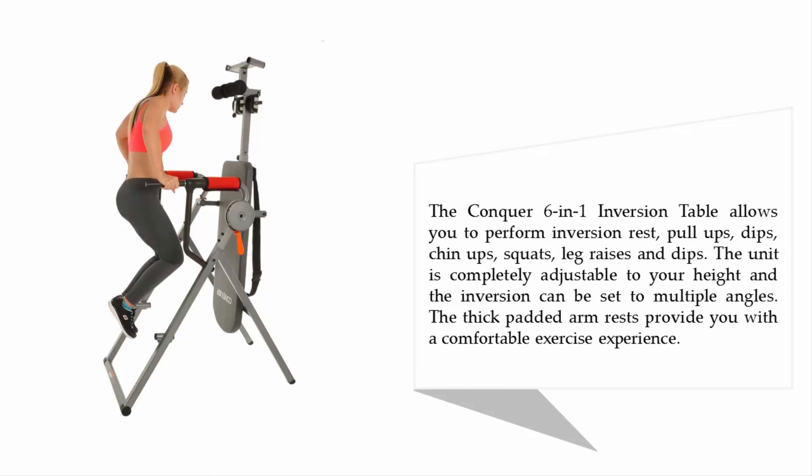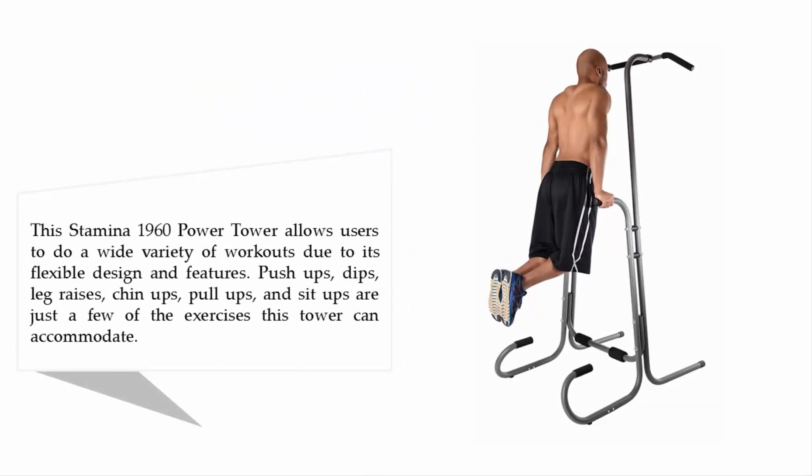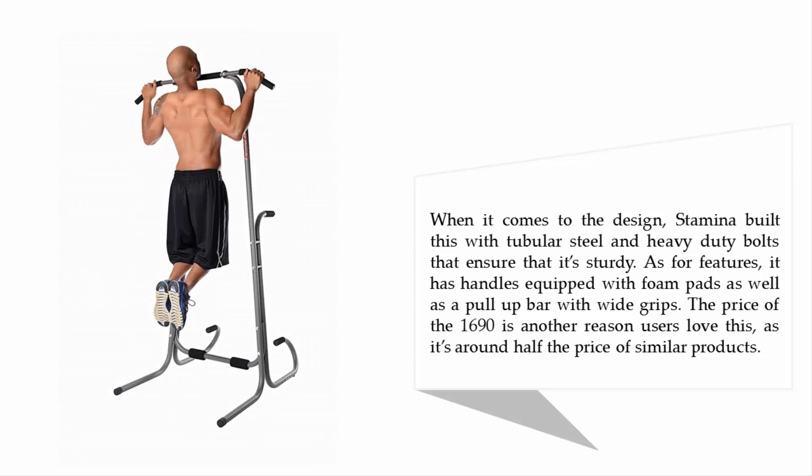Coming in at number 1 on our list, the Stamina 1690 Power Tower. The Stamina 1690 Power Tower allows users to do a wide variety of workouts due to its flexible design and features. Push-ups, dips, leg raises, chin-ups, pull-ups, and sit-ups are just a few of the exercises this tower can accommodate. When it comes to design, Stamina built this with tubular steel and heavy-duty bolts that ensure it's sturdy.